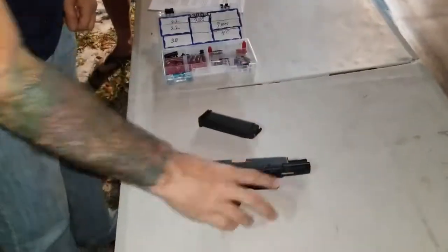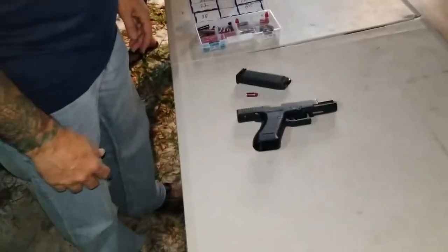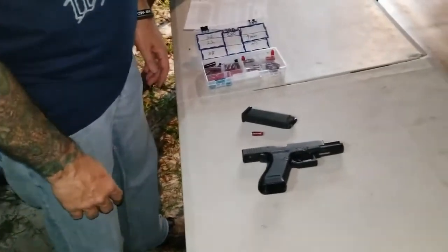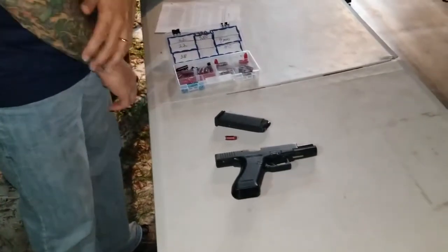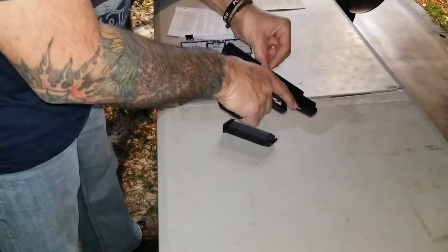That's it. See the difference? When you let it out just a little bit, it's a whole lot less messy. That's the way the NRA suggests you do it. Go ahead and set it up again and somebody's going to go ahead and clear it.